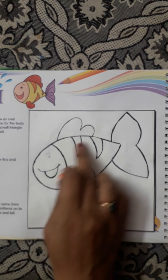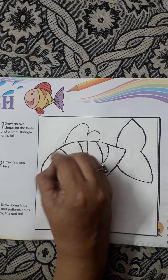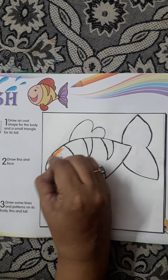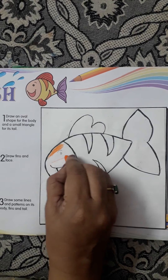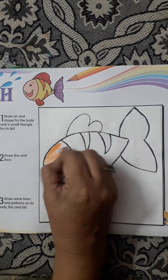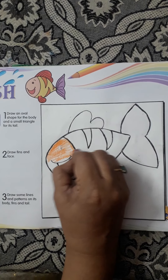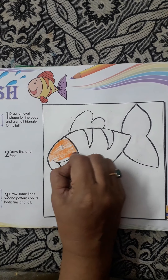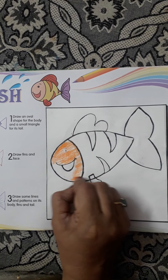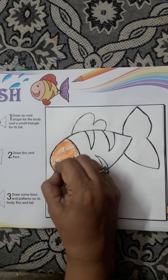Now children, I have finished my outline. Now I am coloring it. You can color skin also. I am coloring orange color.